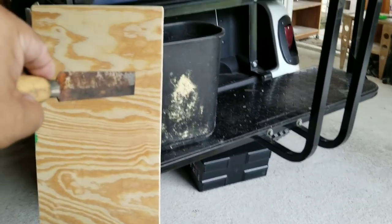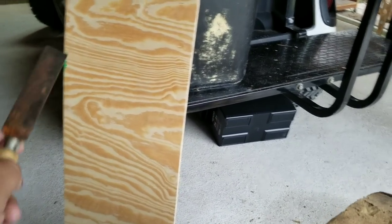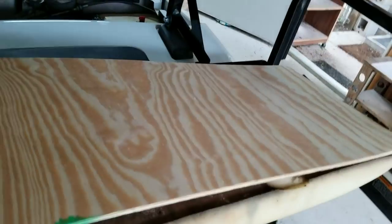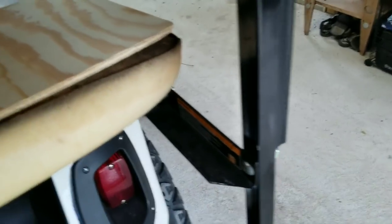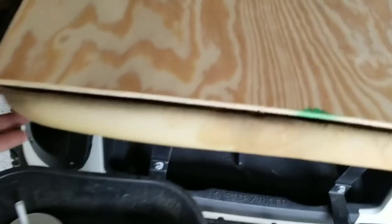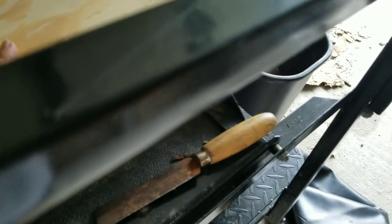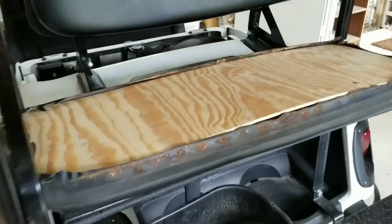I cut a new quarter-inch piece of plywood - quarter inch thick by 37 and a half inches long by 13 and a half inches deep - and that's gonna fit right on top of this. As you can see the 37 and a half goes all the way to the end and 13 and a half the other way. I also rounded off the corners so when it wraps around, it's not going to mess it up.